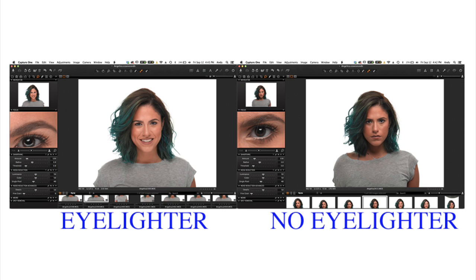Many of you may be asking, well, wouldn't a standard reflector or piece of foam core fill in the shadows? Absolutely! But if you don't have an assistant, your model usually ends up holding the reflector, which works just fine, but that inhibits the model from moving about freely. Because the Eyelighter sits on a light stand, your model can now move about and focus on just modeling.